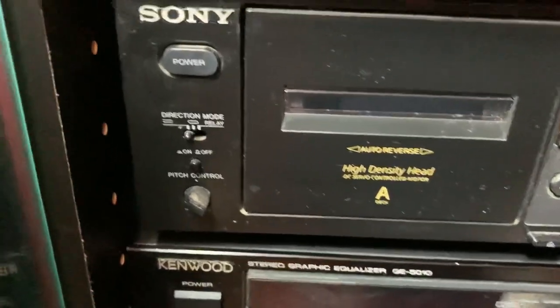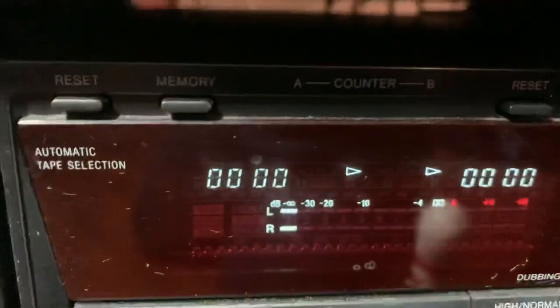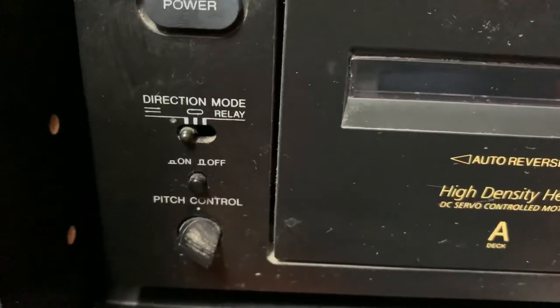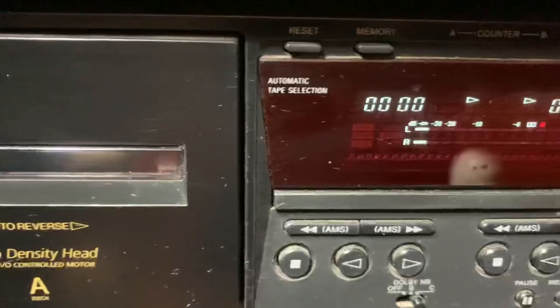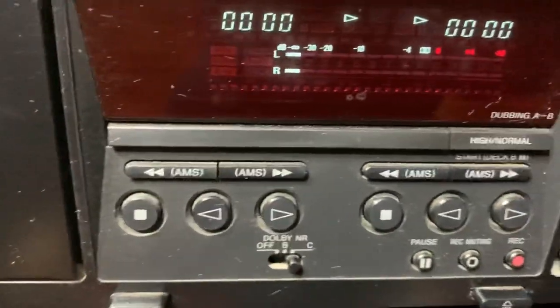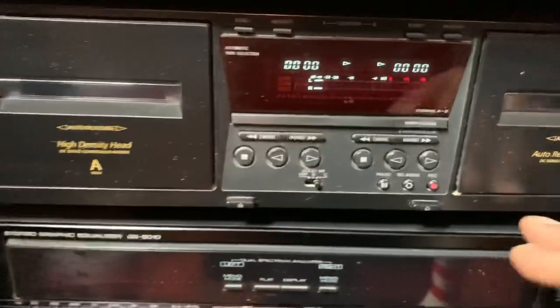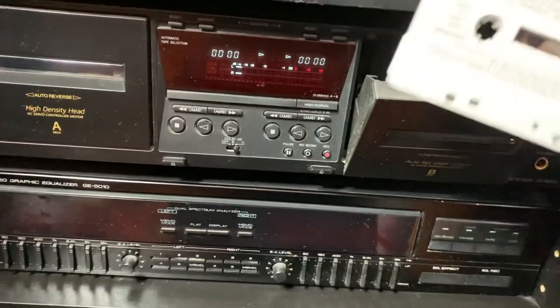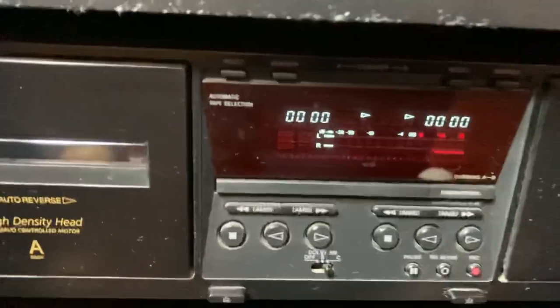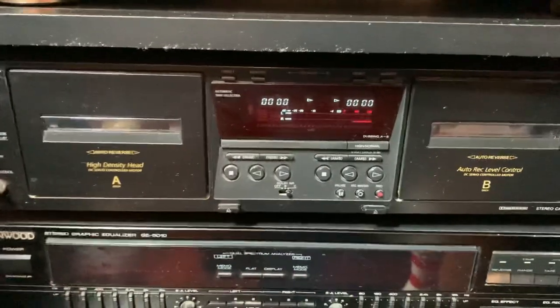The next component is my double cassette player. This is made by Sony — I don't see a model number on here. It was really hard to find anything on it because it's so old, but it's a Sony. It's a double cassette deck — I could record from one to the other — and you've got your fade and things of that nature. To load your cassette you open it up, drop in a little Bob Marley, and press play. I'm not going to play anything because I don't want any copyright issues. But all of this stuff still works.